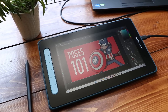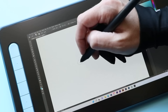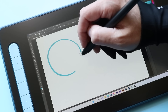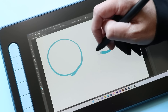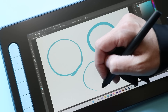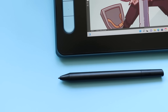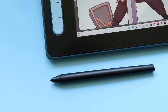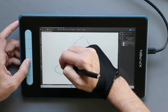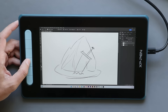The Artist 10 is the smallest pen display that XP-Pen makes. In fact, this is the smallest pen display I think any manufacturer makes. That also makes it one of the cheapest ones out there. You can pick one of these up for around $170. You can also find 12-inch displays from Huion or XP-Pen for around the $200 to $250 range, so you're giving up some screen real estate and size to save a few bucks.